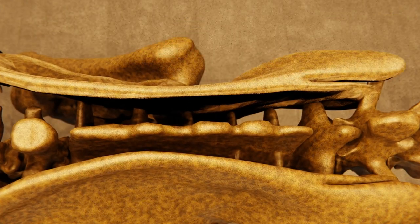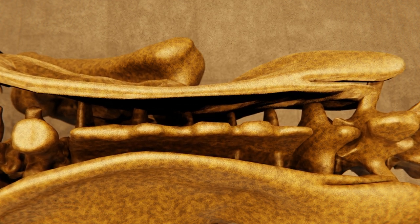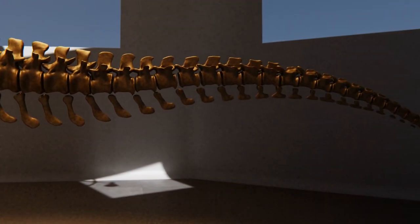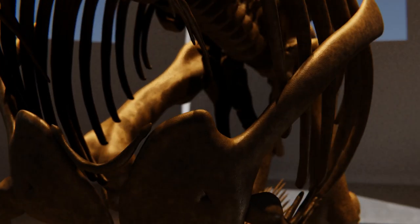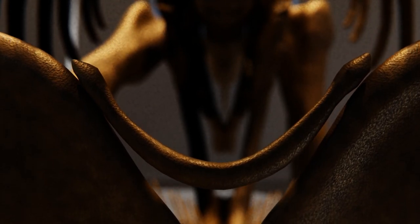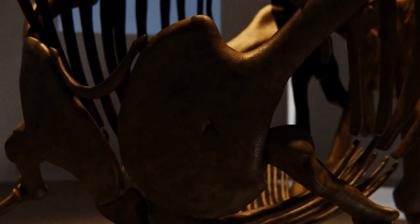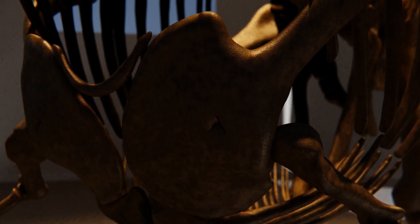Next up we have the sacral vertebrae. Dinosaurs tend to have a lot of these — having more than three sacral vertebrae is one of the big clues that the animal you're looking at is a dinosaur. Lastly we come to the caudal vertebrae, the tail bones. On to the shoulder girdle: T-Rex, like many more derived theropods, has a furcula, which is homologous to a human clavicle — the wishbone you may have broken at a Thanksgiving meal. It also has a scapula and a coracoid. Mammals don't have coracoids, but most other tetrapods do.